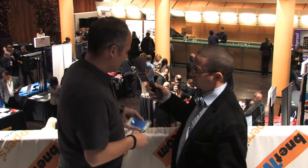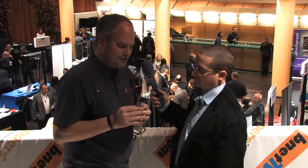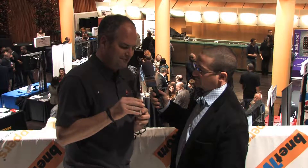So show me a little bit about how easy this is to put on. The Olloclip just slides on like this. It goes on the corner, and then to flip between the lenses, you just flip it over like that.